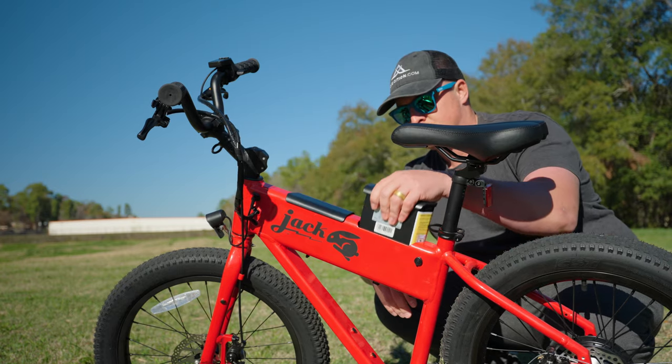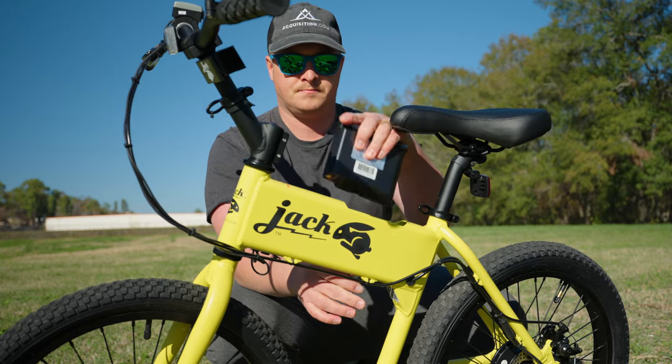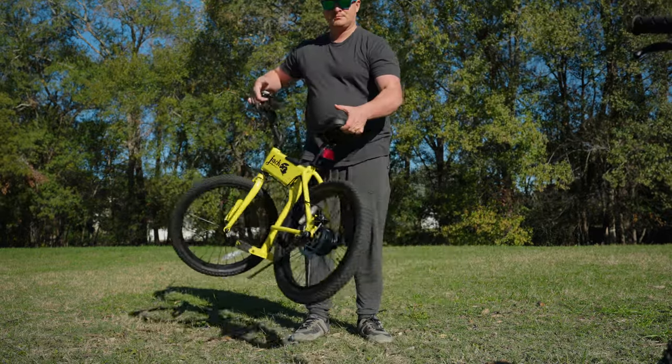Welcome to 2024. Today we are diving into a detailed comparison of the Jackrabbit OG and the XG. Whether you're a daily commuter or a weekend adventurer, stay tuned to find out which of these electric bikes is perfect for you.